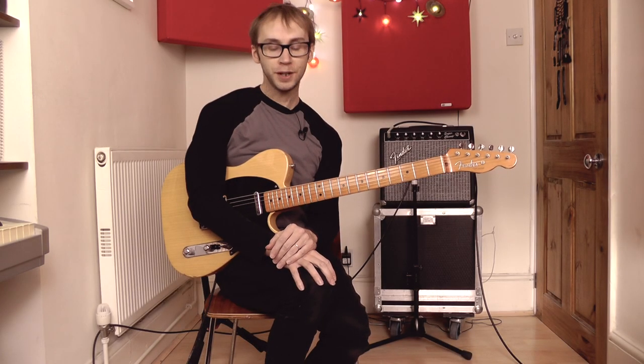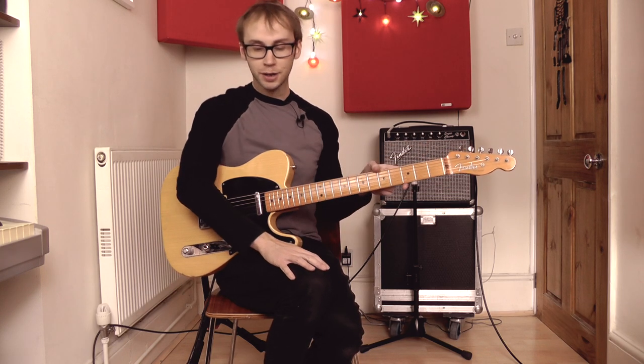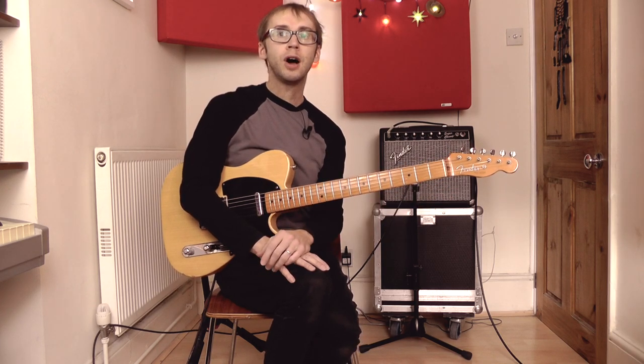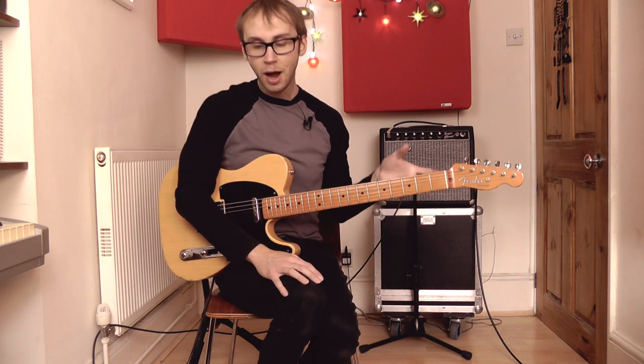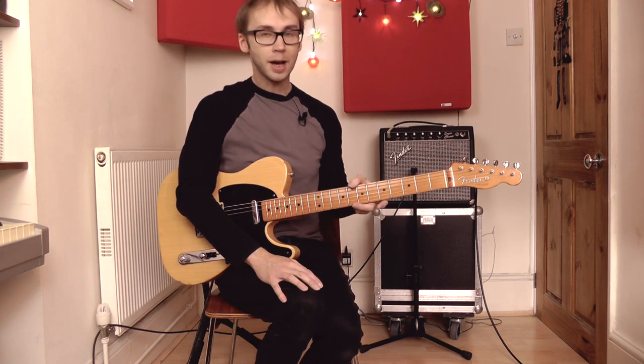Hello, I'm Adrian and in a previous video I introduced the concept of open string scales — how you can take a normal scale, a major or minor scale, or any kind of scale you like, replace some of the notes with open strings and create this cool kind of chiming, cascading sound. In this video I'm going to show you three of my favourite licks using that kind of concept.